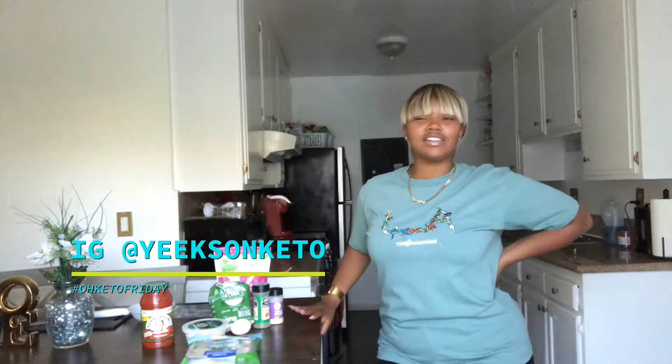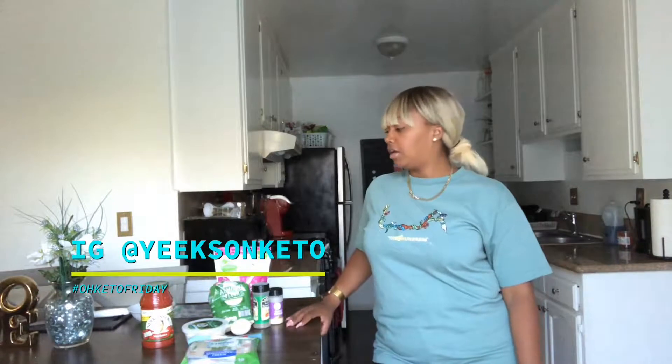Hey everybody, welcome back to my channel! Hello to all my subscribers — thank you guys so much, I appreciate you. If you're not subscribed, please make sure you click subscribe below and you'll get all of my videos every Friday. This video is on keto mozzarella sticks, so this should be a quick easy video — let's get right into it and I'm gonna show you everything that you need.